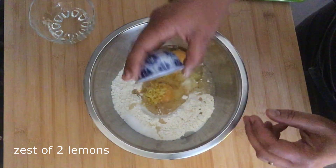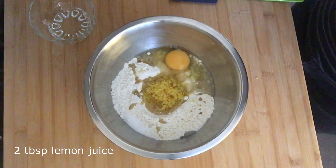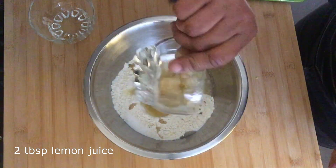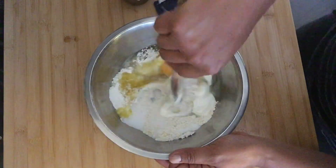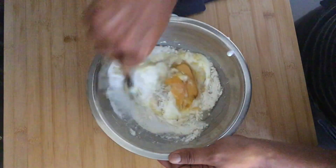Next we're going to add some lemon zest — this is the zest of two lemons — and then two tablespoons of freshly squeezed lemon juice and a quarter cup of Greek yogurt. I'm using full-fat yogurt here. With all of those ingredients in the bowl, you just mix them up really well.